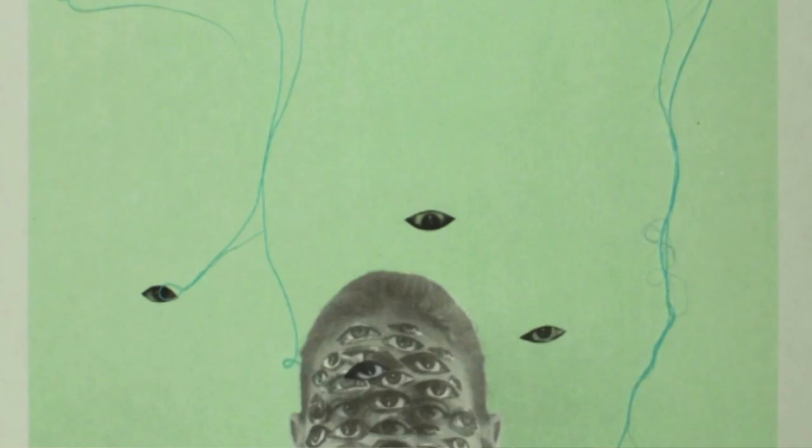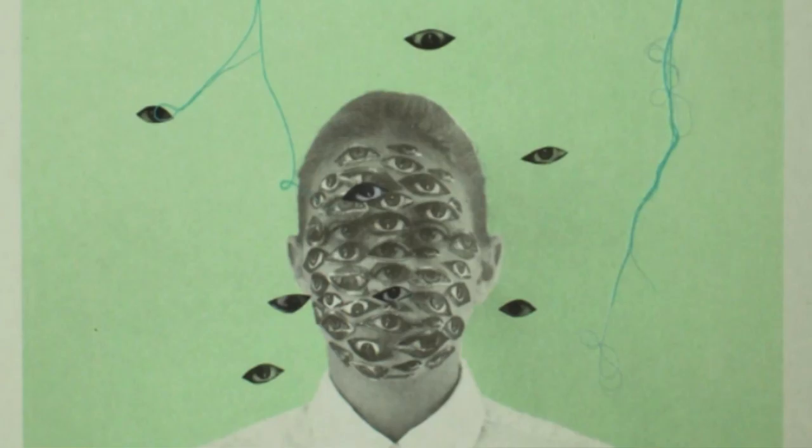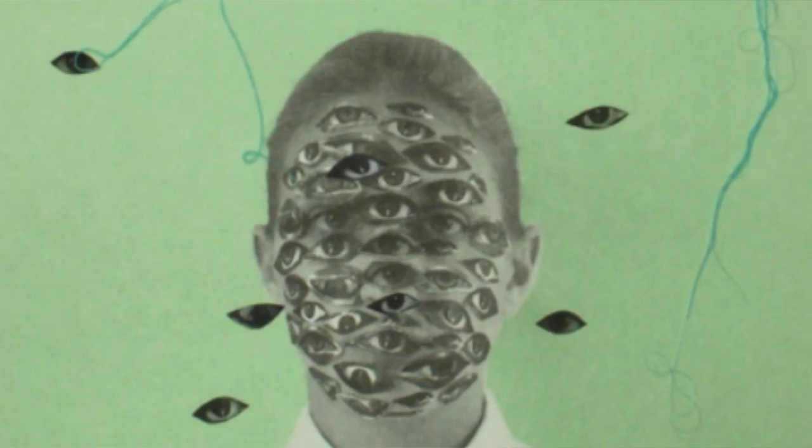For Dill, eyes are not only windows to the soul — they can also be paths of spiritual communication. And so in this print, we see the repeated collage element of the eye.